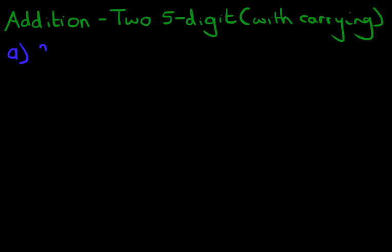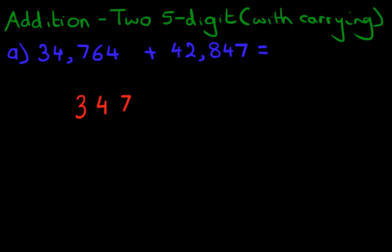What is 34,764 plus 42,847? That is our question in the horizontal format. What we're going to do is convert this into the vertical format, into columns. Let's do that over here: 34,764 plus 42,847.